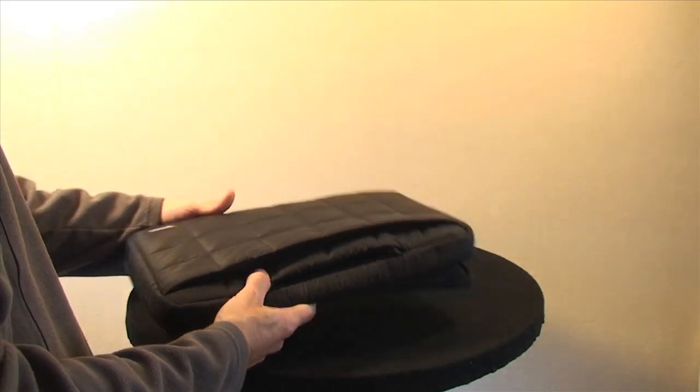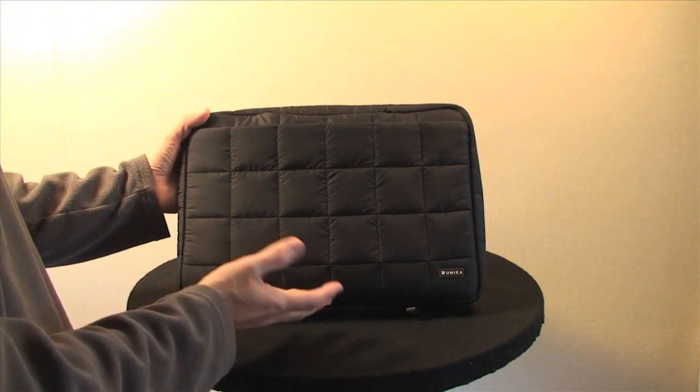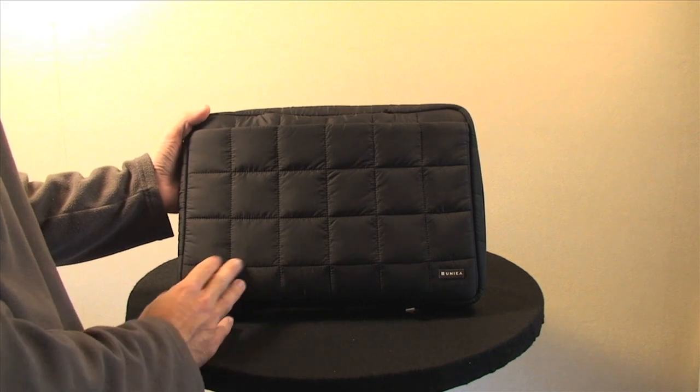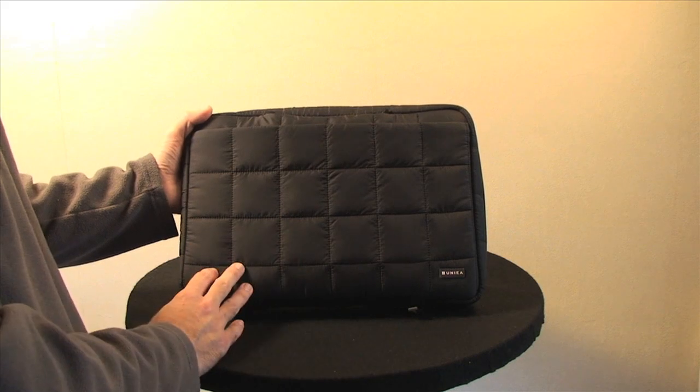Overall it's a nice design. It offers a reasonable amount of protection, and for the price it's certainly one to consider if you're looking for something to protect and carry around your 13-inch MacBook Pro.